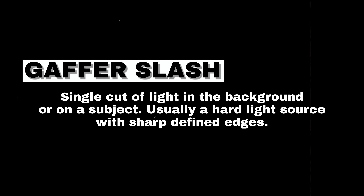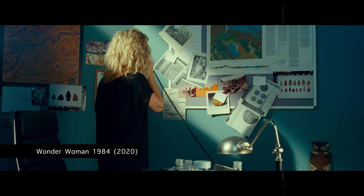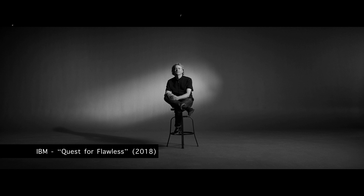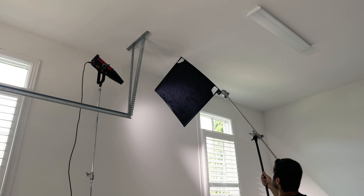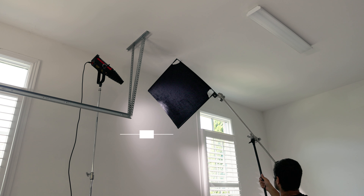A gaffer slash is a single cut of light, typically in the background, that usually has sharp edges. You'll see this technique used a lot because it's a simple yet effective way to instantly bring life to your background. For my gaffer slash, I raised a 2x3 flag on a C-stand and cut my light almost in half — the flag was positioned about 4–5 feet away from the light to get a more defined edge. This gave me a final look I was really happy with.